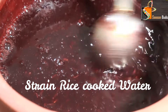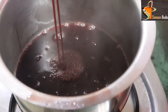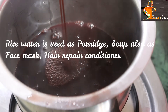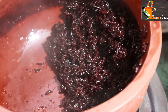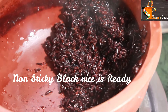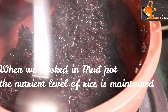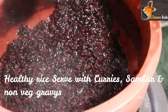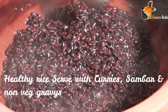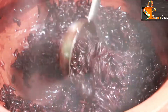The rice has a sticky texture when cooked. You can serve it as a dish, use it as a face pack, or use it as a hair conditioner. You can also add it to a soup.